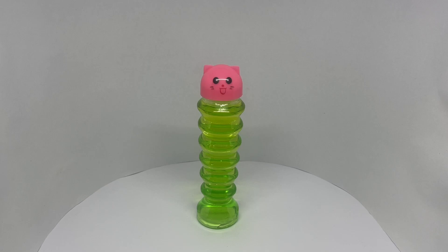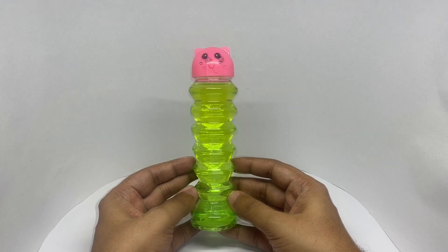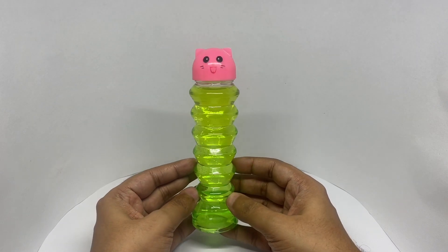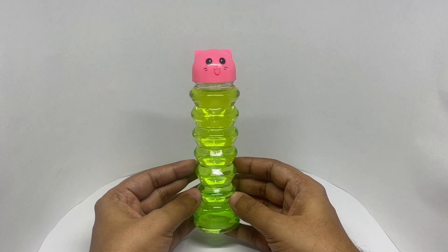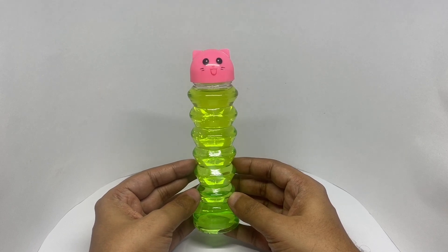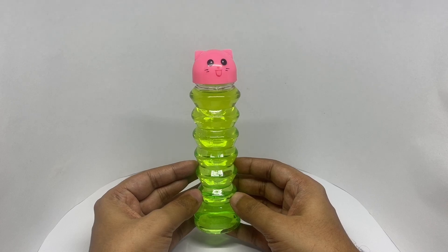Let's take a look at this slime. This is worm-shaped slime that comes in cute packaging. It costs around 185 rupees, or about two dollars, so let's see what we get.